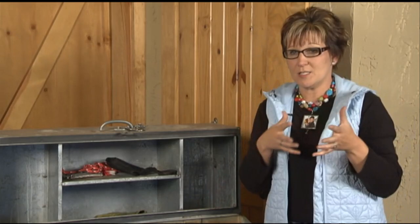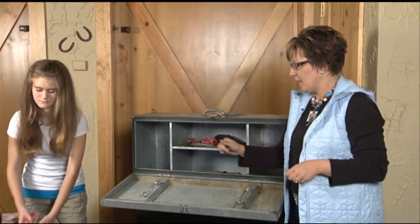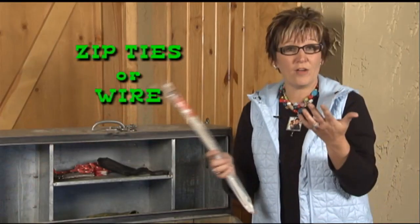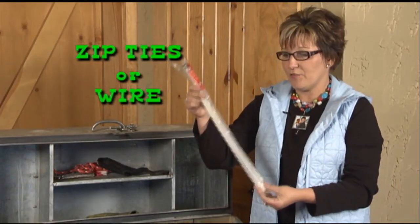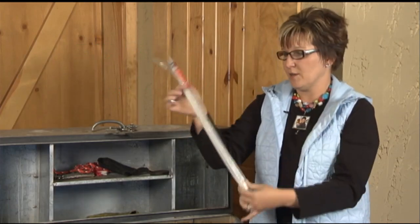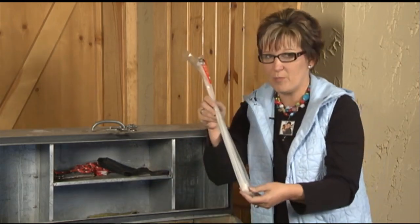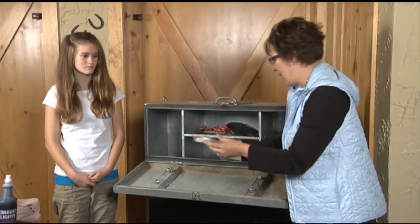Once you get to the show, you're going to have to do some preparation of your pen and possibly your animal. Go ahead and pass me the zip ties. These are important — you can use wire if you'd like, but zip ties are very handy. They just slide on, and you can hold up different things in your pen, like your fan. These are wonderful items to have, and you'll find that other people want to borrow them, so we usually have a bag full.